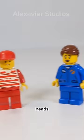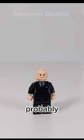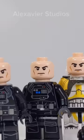Lego often reuses heads for unnamed minifigures. It gets pretty funny when they reuse named characters' heads on unnamed characters, or on completely different named characters. Probably the most overused named character's head is the Lex Luthor one, which has become the default stern male head.